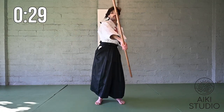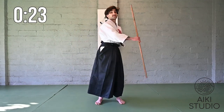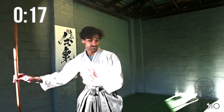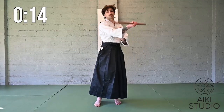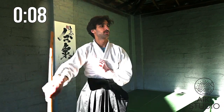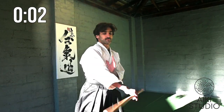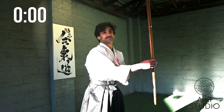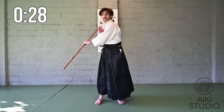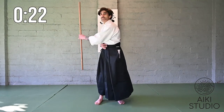Feet shoulder-width apart, holding the weapon in the middle of the Jo and just spinning the weapon on either side of our body. Trying to move from our center, keeping our arms and our legs soft and relaxed.